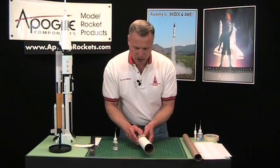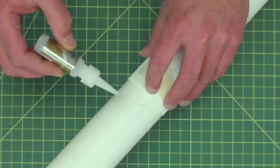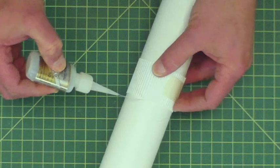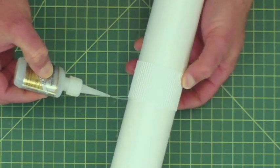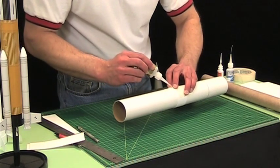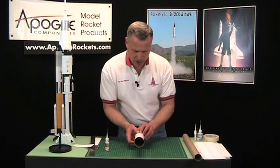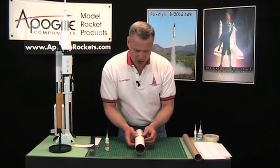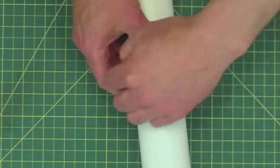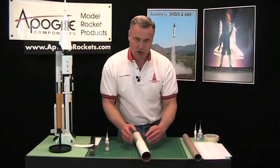I'm just going to hold it down here for just a second on this end, and then you'll do the other end. Where it joins together is the part that you really need to hold. I usually have a napkin with me to wipe off any excess. That's going to set up, and when it's done, we'll also do that seam — just pull up the tape and then run a little bead of glue along the seam where the two edges join together.